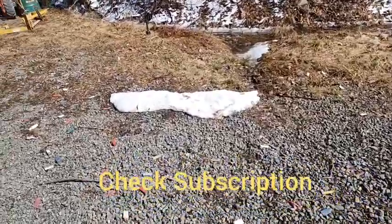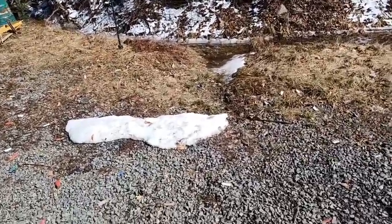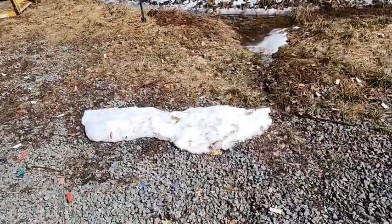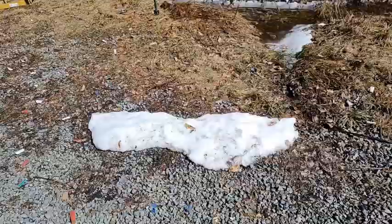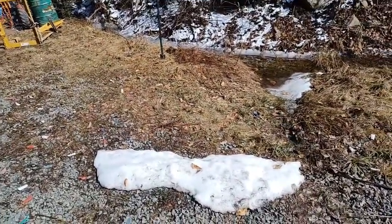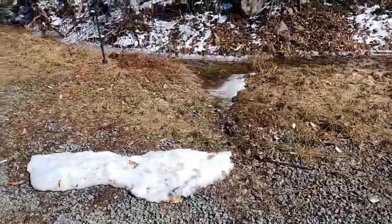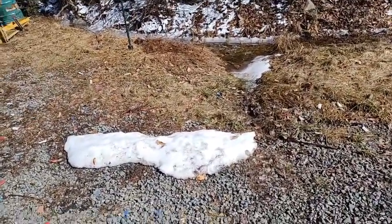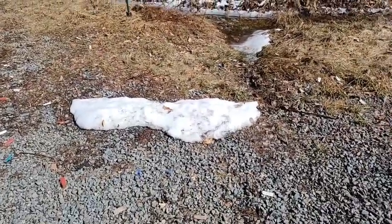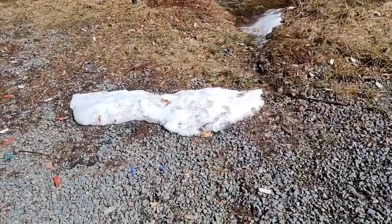Hello everyone, welcome back. Today we're going to be answering the question: if you are being shot at, is it worth your effort to take cover behind a pile of snow? A couple of weeks ago I had a pile of snow here that was about four feet high and went back about four feet thick, and I shot through it with the AR-10 — .308 — with the intention of recovering the bullets and verifying that the snow would in fact stop them.